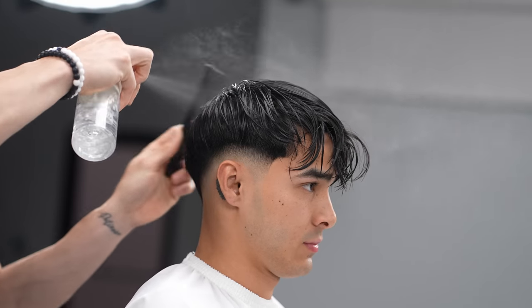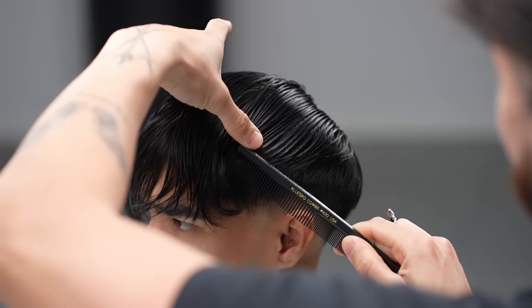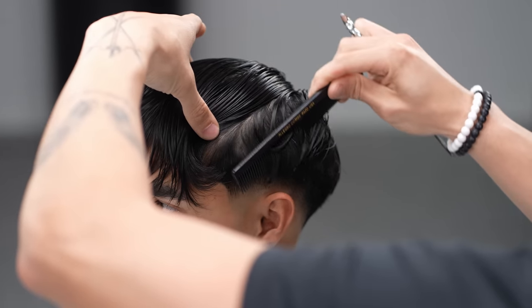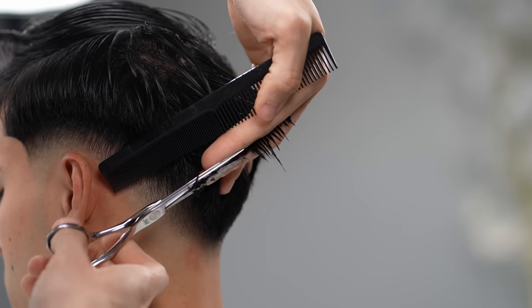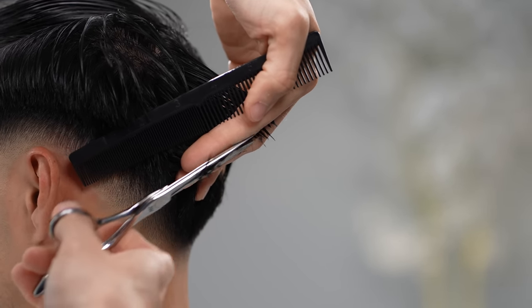Next we work on the top portion. Wet the hair so it's damp and begin by sectioning from the top part of the crown down to the parietal ridge. As we bring it down, just shear over comb and cut any uneven parts that are excessively long. We want to do this for both sides.